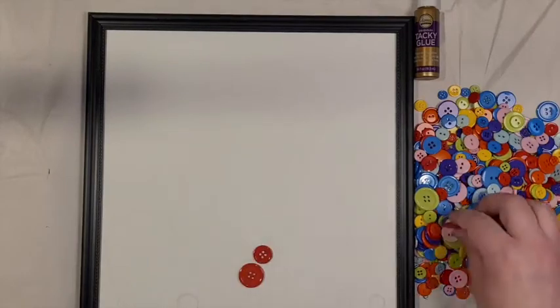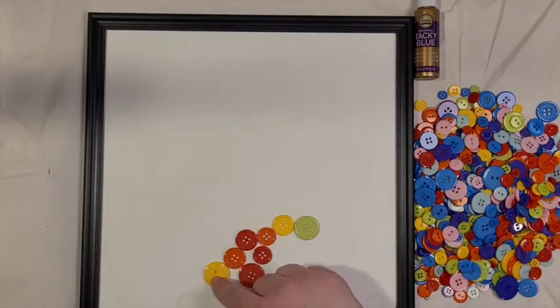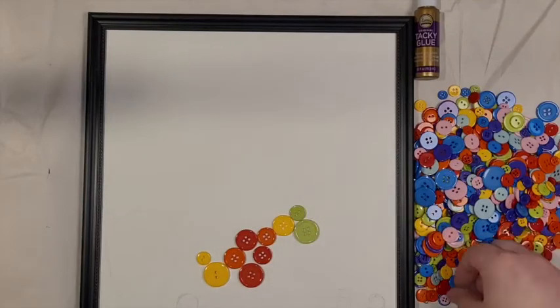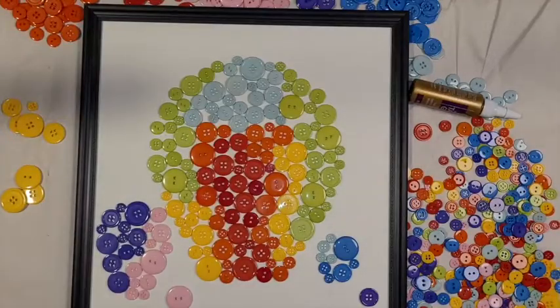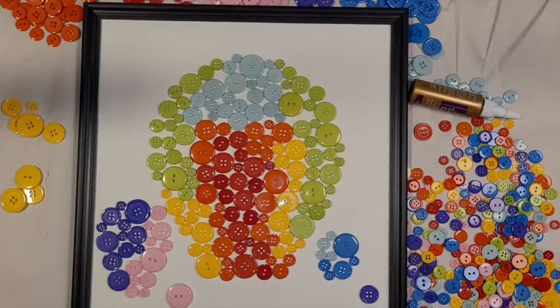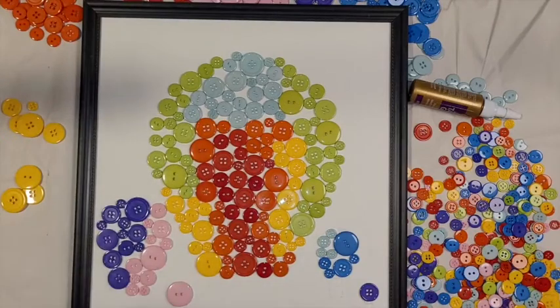Once you've finished drawing, lay out the buttons inside your pencil marks. This is optional because you can also just glue down the buttons as you go. If you've laid out your buttons first, I'd recommend taking a picture before gluing in case things move.